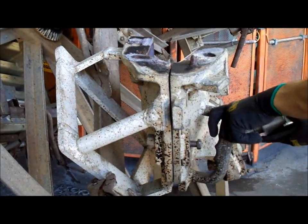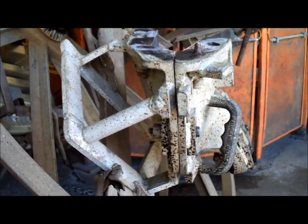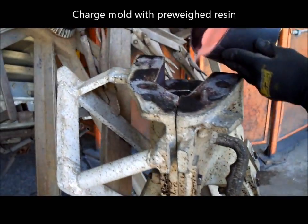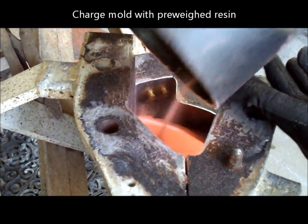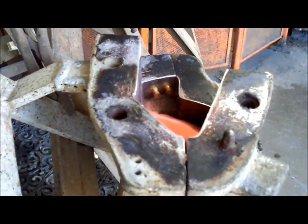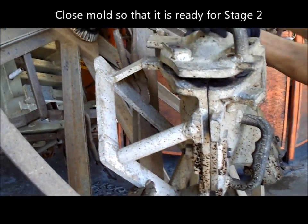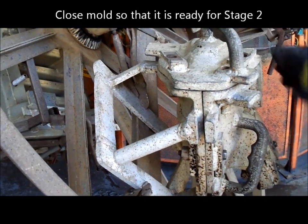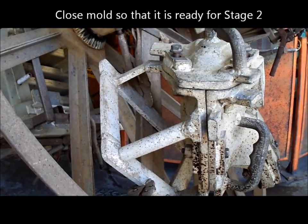They're putting the second piece of the mould back together. Now they're loading the mould with resin — this resin has been accurately weighed before they pour it into the mould to ensure that the part meets the customer specifications. The third and final piece of the mould is now being placed in position.